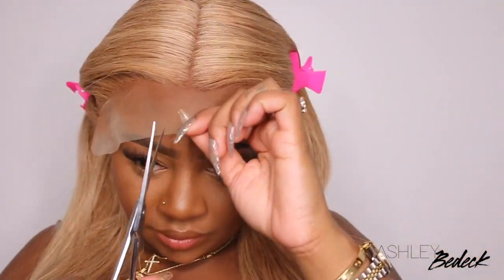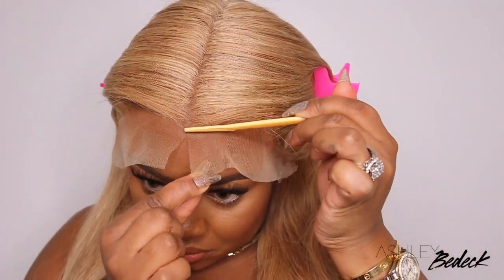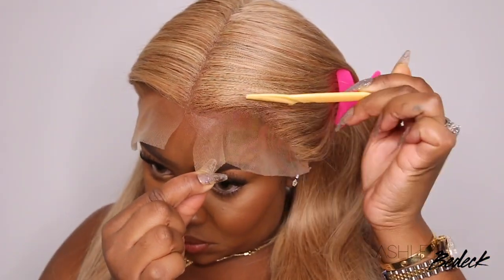You can go in, perfect the parting, tint the lace, press out the lace and hairline, and style the ends of the hair. That way, whenever you go ahead and put the wig on, you're literally just cutting off the excess lace and bonding it down and you're good to go.